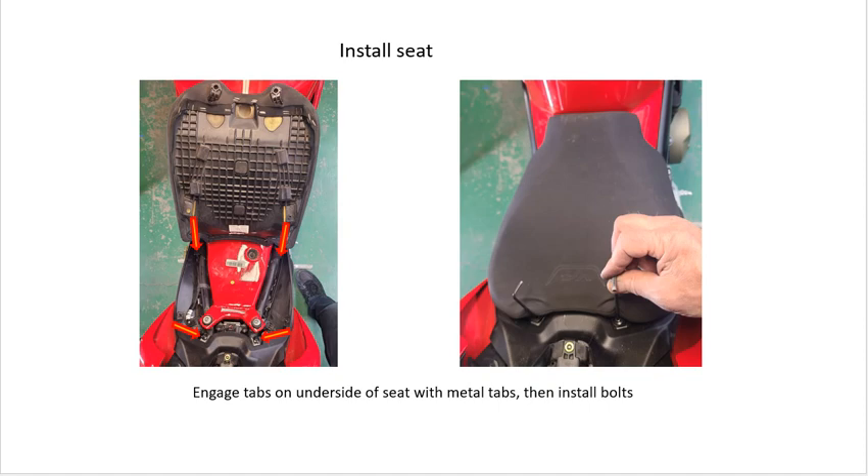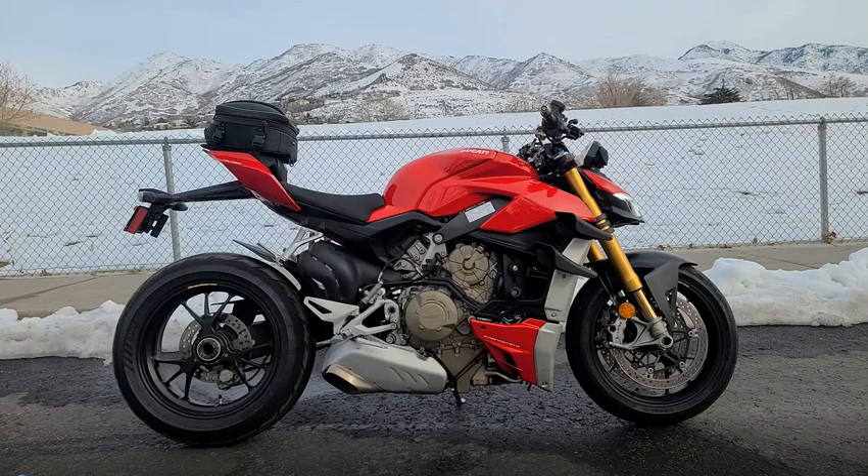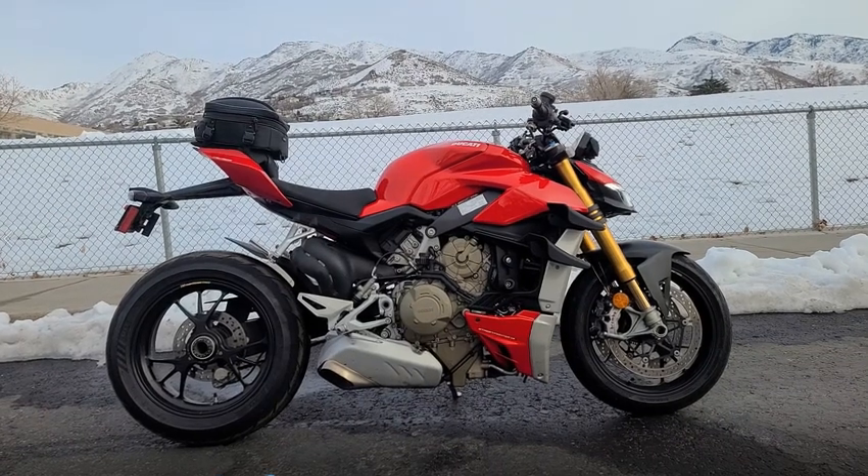Done. See? It works. Don't wait for riding weather.